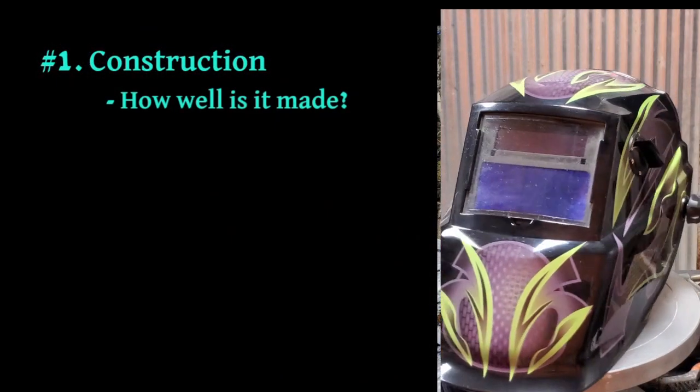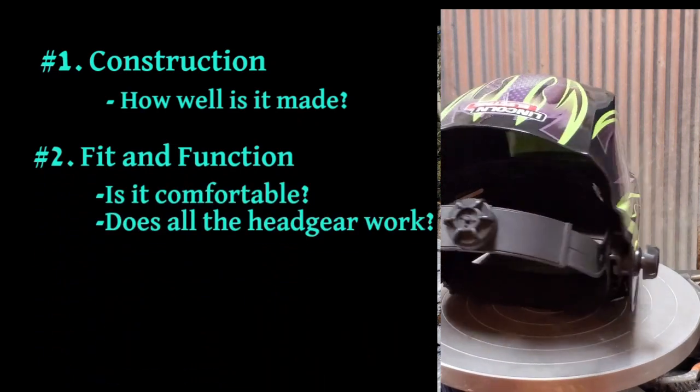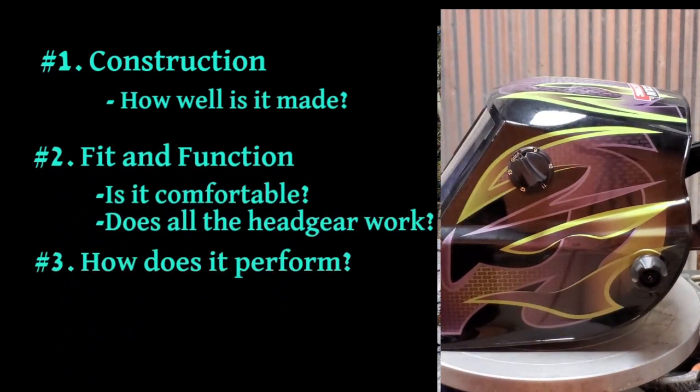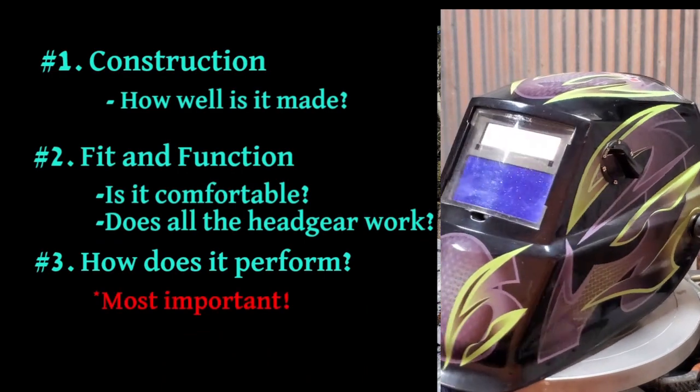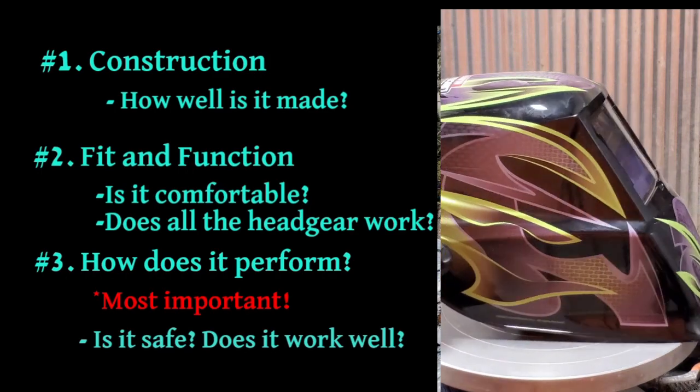Welcome back to The Barn. We've had a lot of tools come to the studio over the years, but when it comes to welding hoods, we've settled on three factors to decide if a helmet is right for us. Number one, construction — how well is it made? Number two, fit and function — is it comfortable, does all the headgear work? And most importantly, number three, how does it perform? Is it safe, and does it work well?